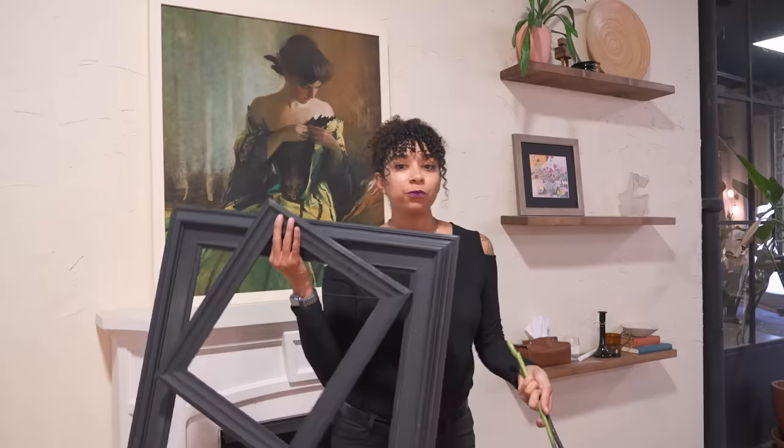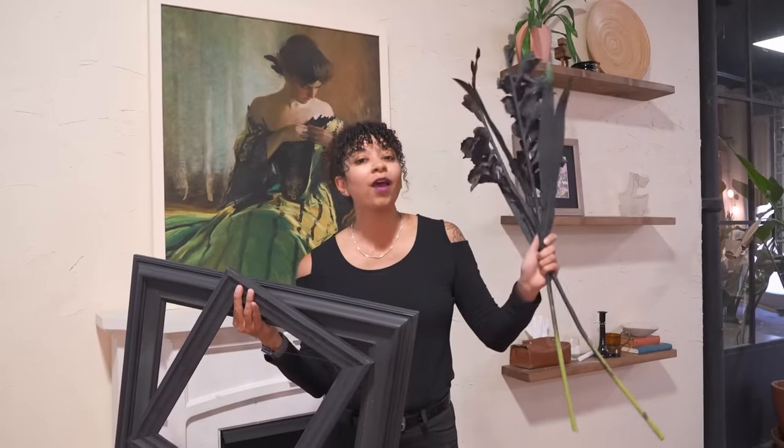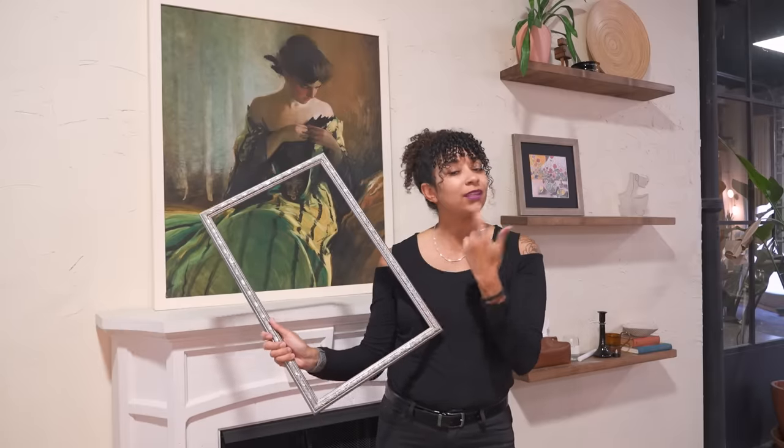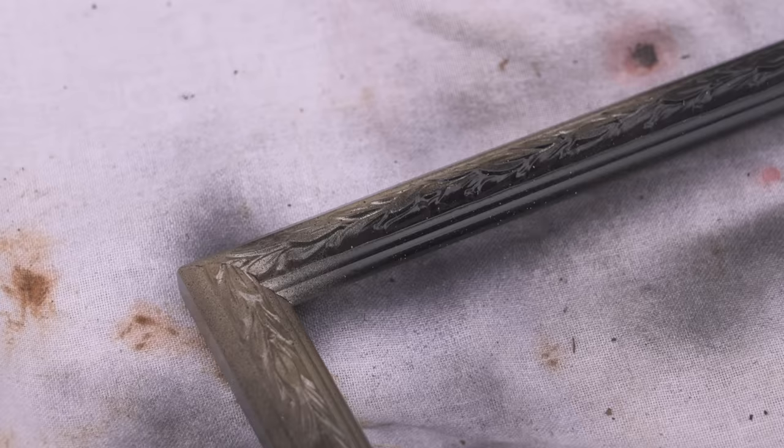Last year, Becky found some frames and some flowers that she spray painted matte black the day of the party — what a rock star. So I did find this frame that we had on the shelf, but it is silver, and some more leftover flowers from last year's wedding DIY. I think I want to spray paint both of these black, add them to the other ones, and then we'll style.